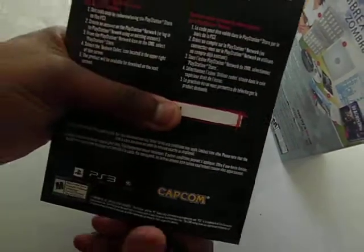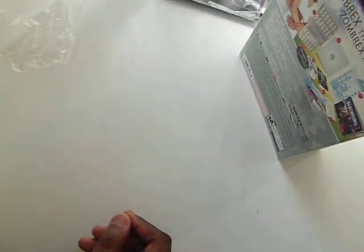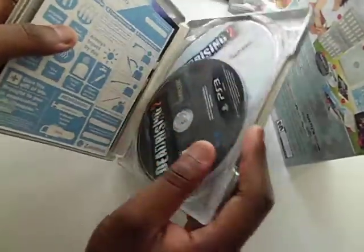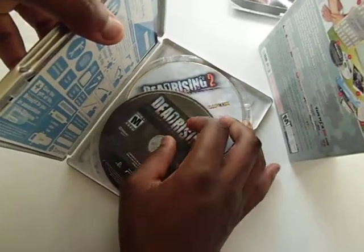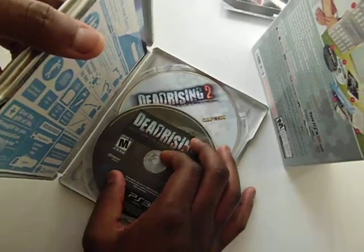You have the code for Dead Rising 2 — put that aside. You have the game, the Zombrex Edition game back — nice. This also has a special edition Zombrex bonus CD.